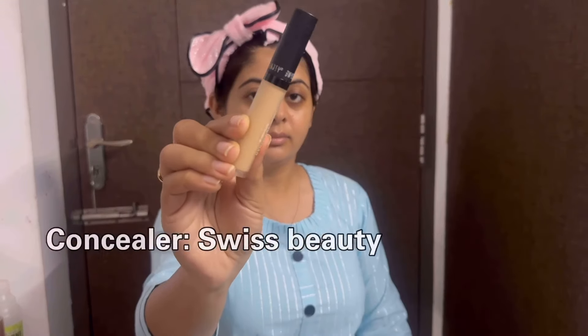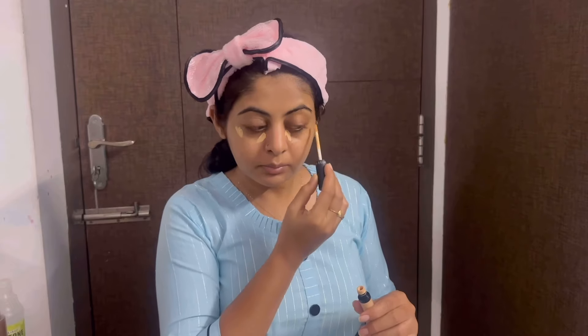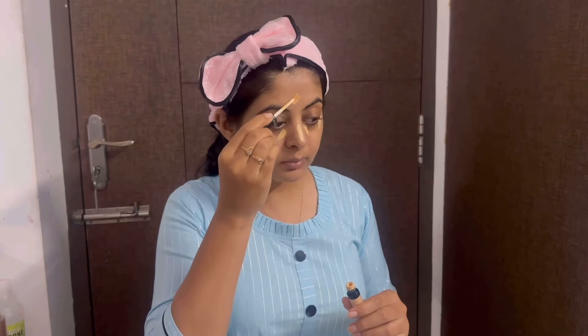Use a concealer — I use a Swiss Beauty concealer. Use a light shade and apply it to the face points to highlight them.